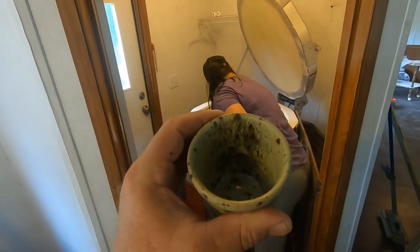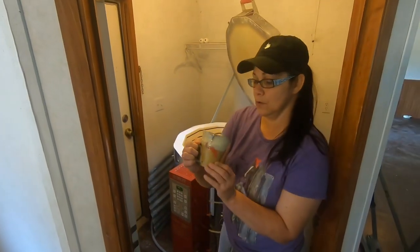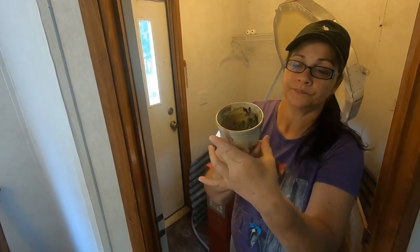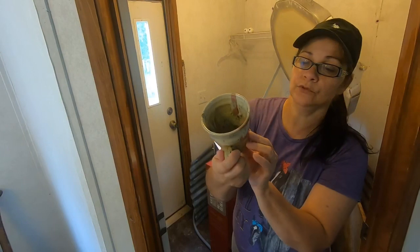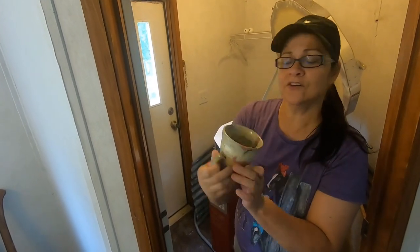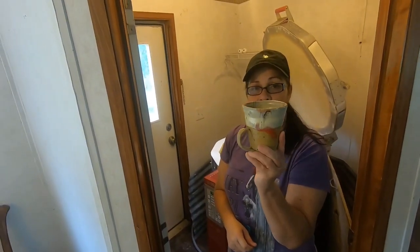Look at the colors on the inside, y'all — wow. Look at this cup, people. Absolutely gorgeous. I made this cup and I put the handle down at the bottom. It is absolutely gorgeous. Look inside that cup — so this cup is for sale if anybody's interested.